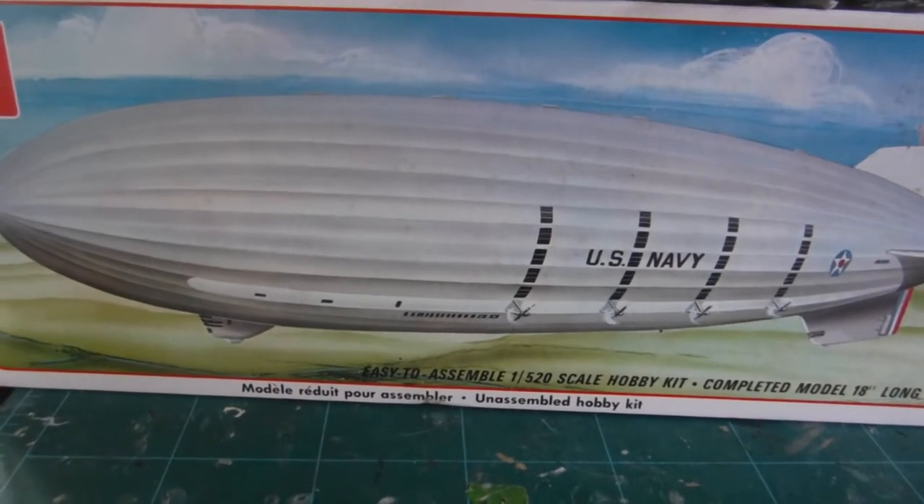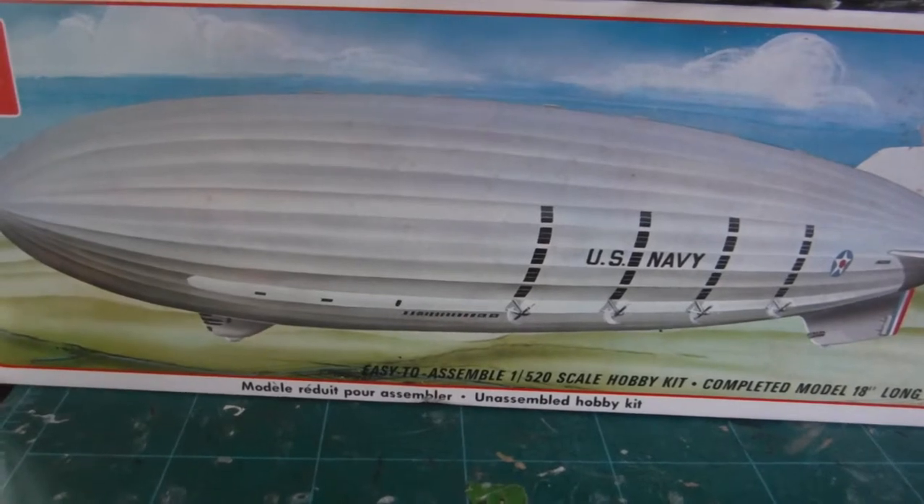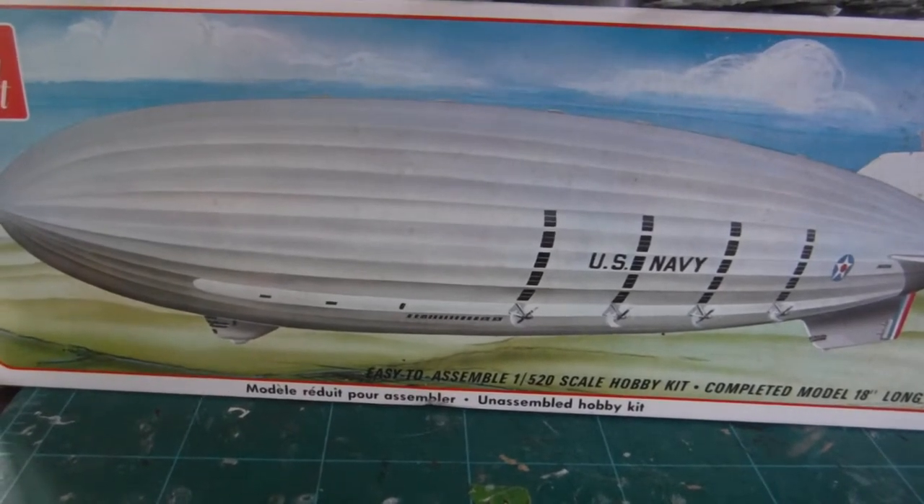Compared with existing surface vessels and the aircraft of the 20s, the naval airship offered several distinct advantages: speed triple that of the fastest cruiser, load carrying several times more than the largest aircraft, range at least ten times the non-stop range of a military aircraft, plus the ability to launch and retrieve aircraft. So the concept of the flying aircraft carrier became a reality in 1926 when Congress authorized construction of two huge rigid airships for the Navy. 37 designs were submitted before the contract was awarded to Goodyear.